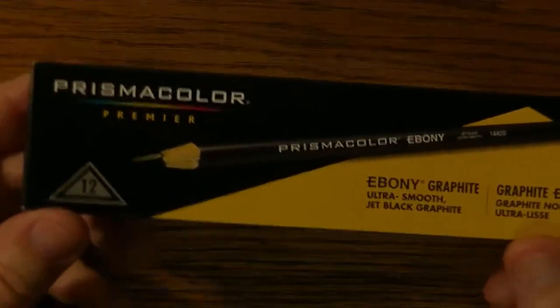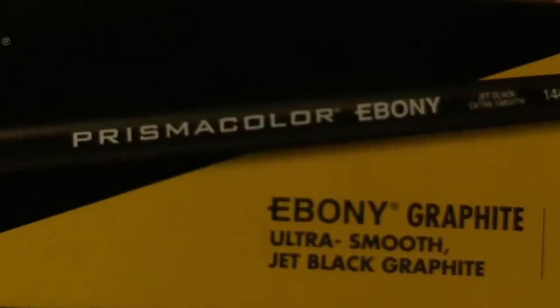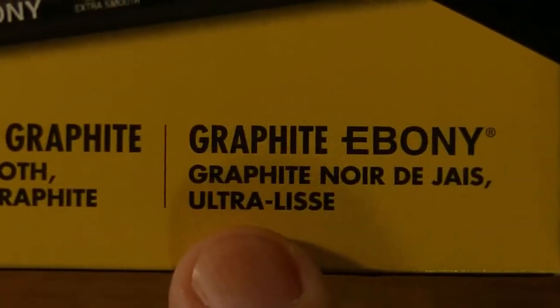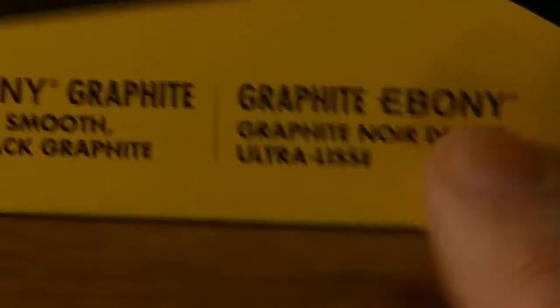You can see that I've got here the Prismacolor Premiere. Comes with 12 pencils — Prismacolor Ebony, ultra smooth jet black, jet black graphite. And you can even have it in another language. I have no idea what language that is. Sorry for my ignorance.